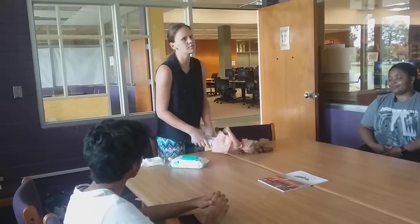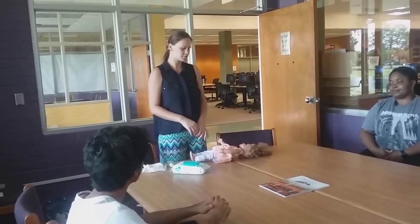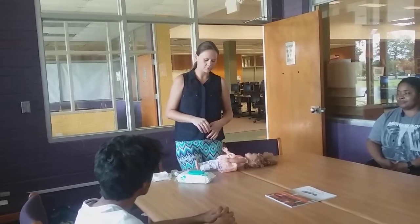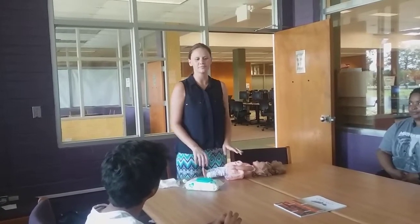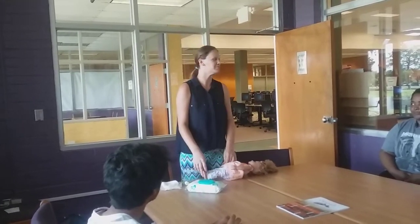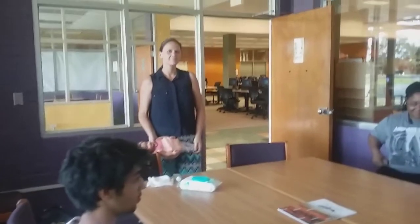To conclude, I gave you the four basic steps to changing a diaper: getting prepared, cleaning, removing the garbage, and redressing the baby. I know diaper changing won't always be easy, but I believe that you can definitely do it. Thank you so much!